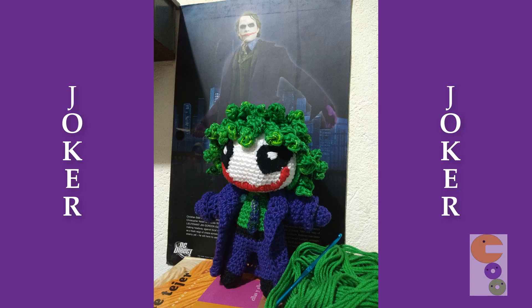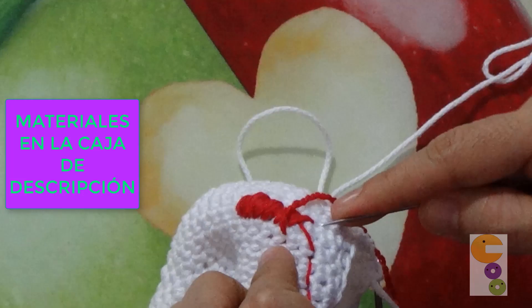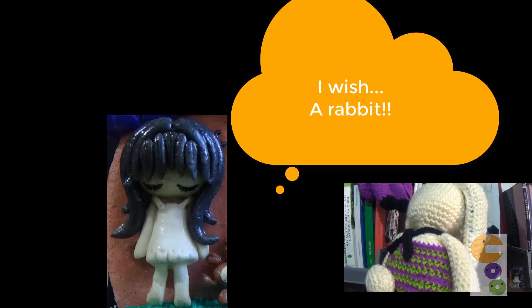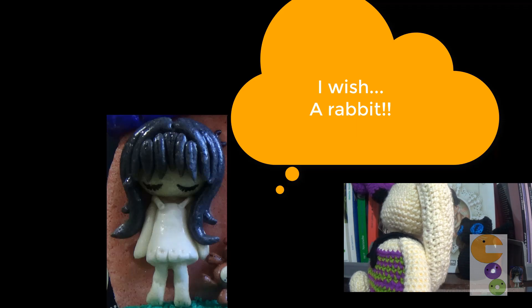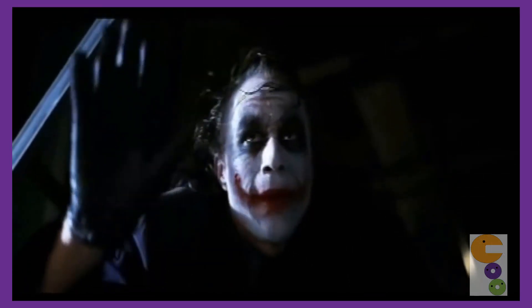Bienvenidos a este subcanal Caritoon, presentando la segunda parte del tutorial del amigurumi Joker. Esta es la segunda parte en la cual haremos la cabeza, y en el siguiente video veremos cómo elaborar la gabardina y la corbata. Suscríbete al canal y activa la campanilla para avisarte cuando suba nuevos videos. ¡Y aquí vamos!